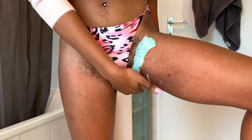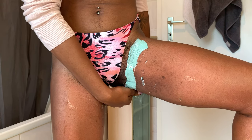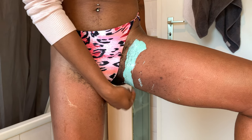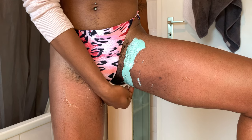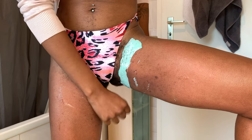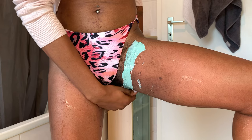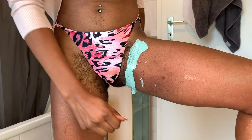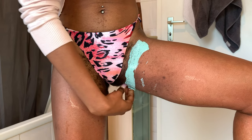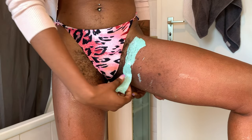I have placed a mirror on the floor and I am looking down, applying the wax from top to bottom in the direction of growth, and removing in the opposite direction. Because I have the mirror on the floor I can see at a wider scale, and it allows me to do bigger strips at a time — big and somewhat medium thin.